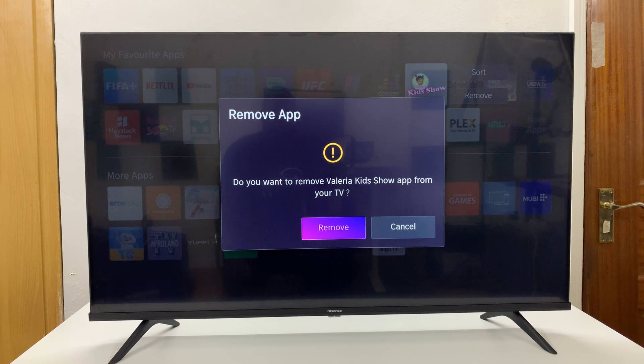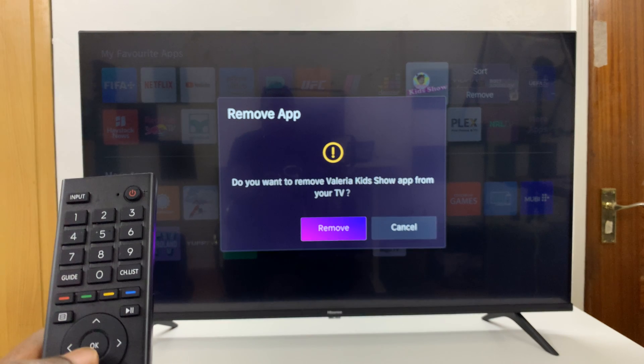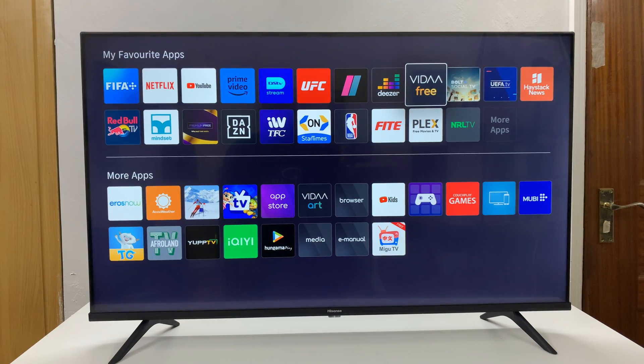It's going to ask you if you want to remove that app from your TV. Confirm by pressing remove, and that app is uninstalled. Simple as that.